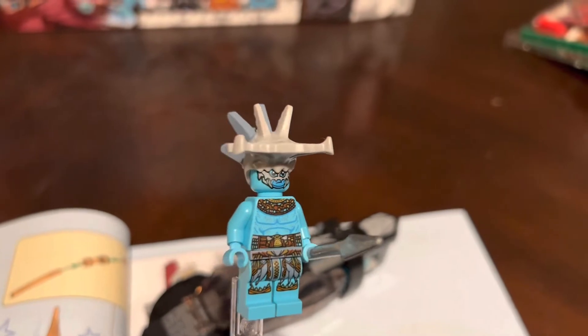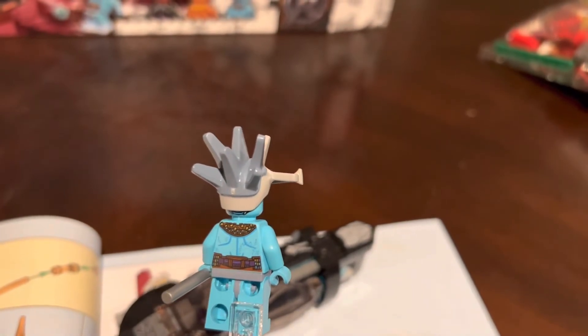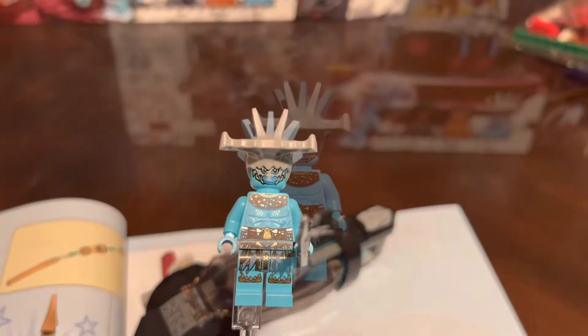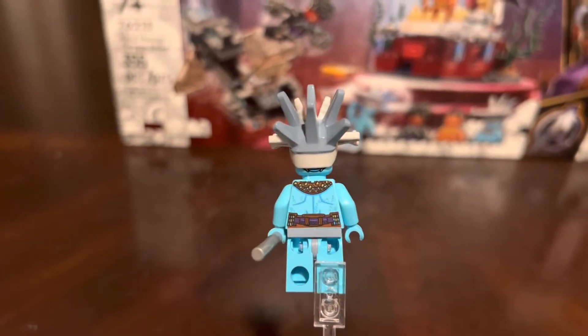The next fig we get is Attuma and he is a really awesome fig — you can see that blue and kind of chrome flakes in the printing. What I really like though is his dual molded helmet; it's a really awesome piece that LEGO went out of their way to make look really cool. His second face is his angry face, and I really like his neck printing and his legs. It is just a really awesome fig to get in a $35 set.